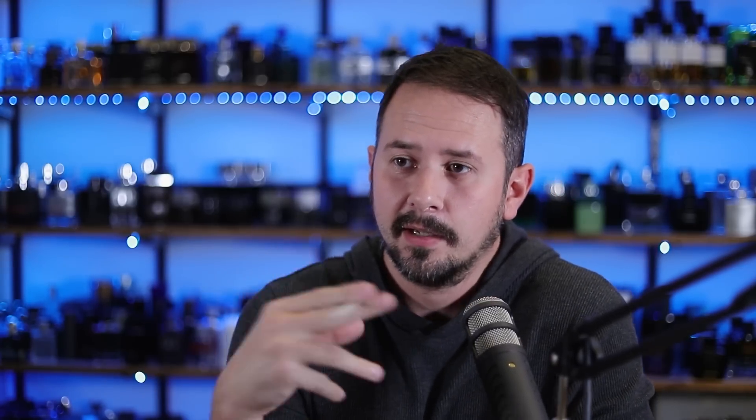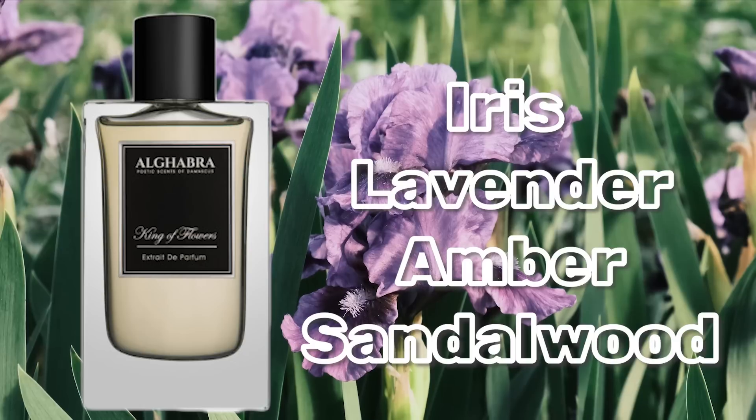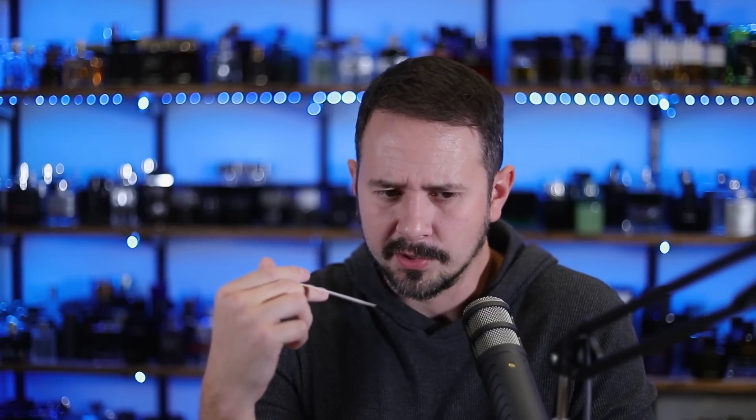Yeah, this one's way better — see that nice atomization going on. That's not bad. That's a nice vanilla kind of smell coming out, nice and sweet, little powdery but not overwhelmingly so. King of Flowers — this is actually really good. I like this. It's got like an ambery vanilla feel with a little bit of iris, but not a lot. I'm guessing that's the king of flowers and I'm not going to argue that. Don't really get much citrus here. A little lavender, fresh, kind of adding a juxtaposition against the sweeter vanilla amber, which is the most prominent thing here.